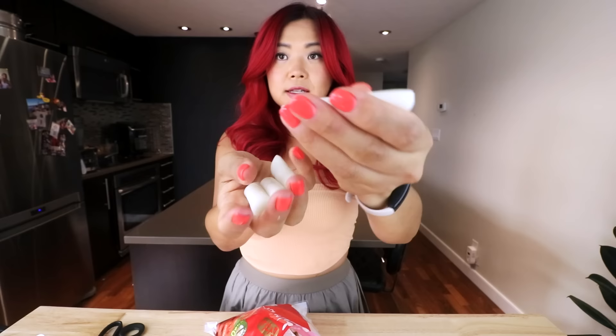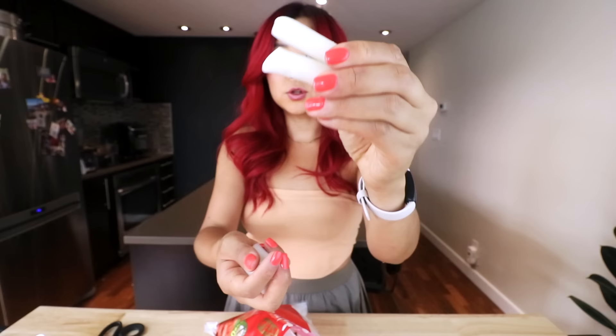This is Korean rice cakes. This is the one in the spicy sauce — that's the most common, and I'll link the recipe down below to make the spicy version. This is what they look like. You want to find the cylinder-shaped ones, but it doesn't really matter if you find different shaped ones — these are the very common ones used for tteokbokki.